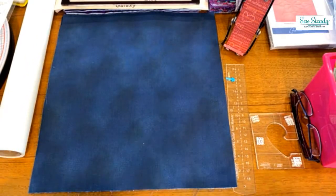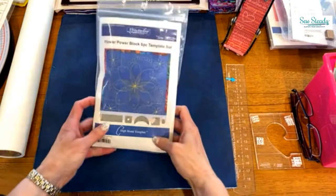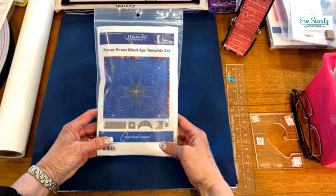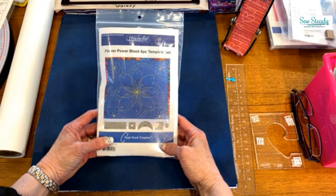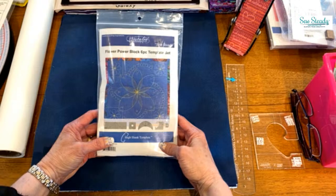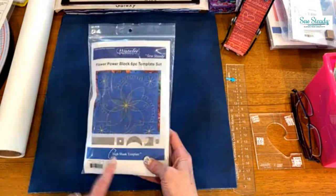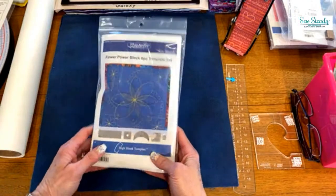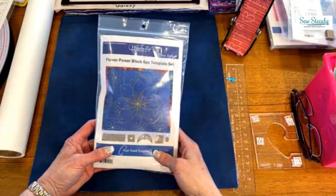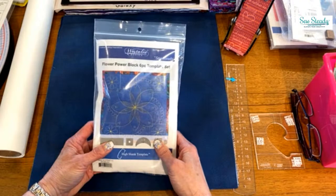The rulers we'll be using for Galaxy and Blast Off are in the Flower Power block of rulers. They put together a special template set — I hope all of you have purchased this by now. It's got everything in it that you need with the exception of one ruler. It has six templates in it and a little bit of instruction on how to use each one. Whenever you buy the rulers from us, you're going to get this paperwork inside that shows you how to use them — you're not out there just trying to figure it out on your own.